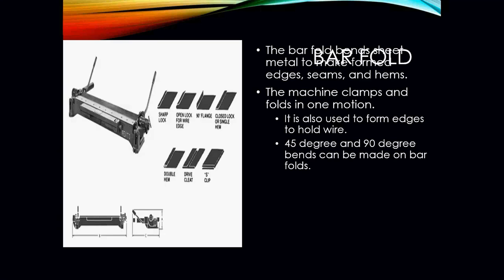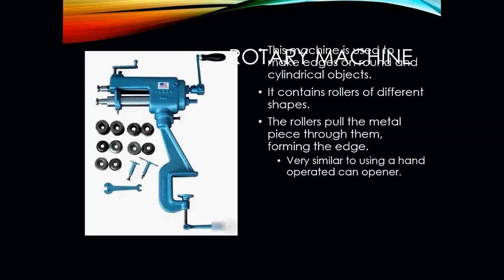The bar fold bends sheet metal to make forms, edges, seams, and hems. The machine clamps and folds in one motion and is also used to form edges to hold wire. Both 45 degree and 90 degree bends can be made on the bar fold. It is also used to make drive cleats, which are used to connect pieces of ductwork together.